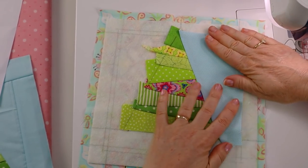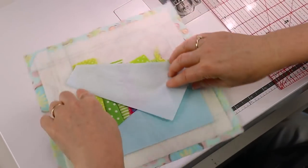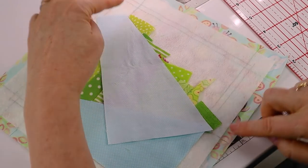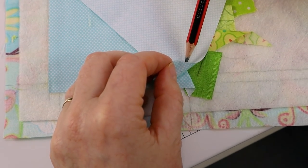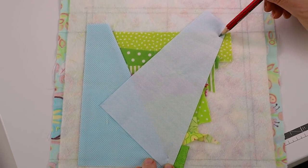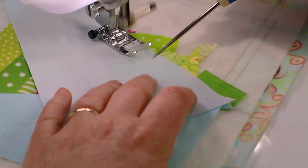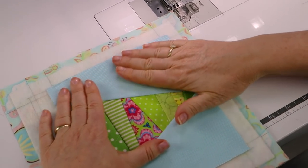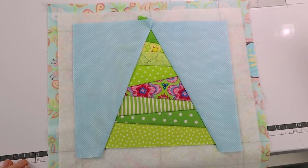Sew the other piece on in the same way, but this time starting from the bottom of the tree. To make sure that your tree will have a perfect point, mark a dot that is in line with the top center dot of the tree and mark your dot that is a quarter inch from the bottom edge of the tree. Sew from dot to dot, flip the piece over and check that it fits. Make sure that the point of your tree is running level with the top inch and a half line. If everything is okay, trim away the excess fabric and give your block a press.